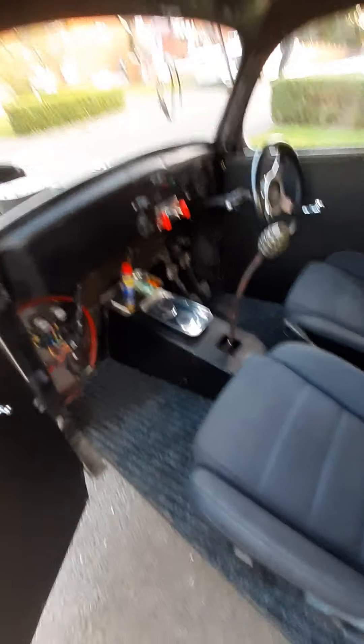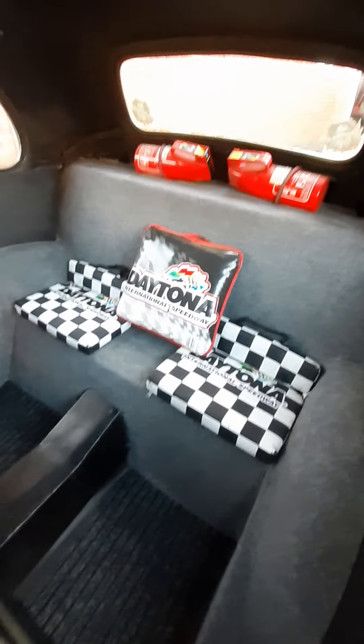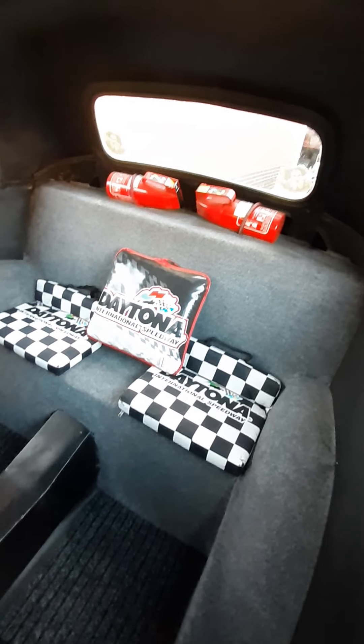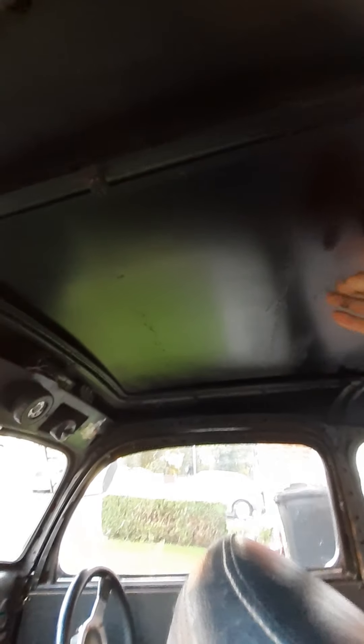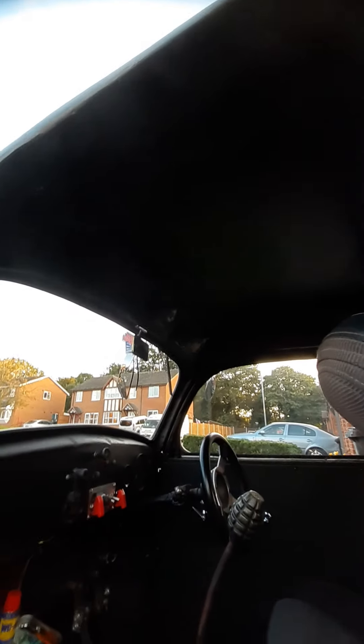So this is the passenger side. We have Workline seats, and in the back I've just screwed in a couple of cushions. These are actually genuine cushions from Daytona Raceway in America that I no longer used - that's what you sit on. A couple of fire extinguishers. This used to be a soft top for a full sunroof. This is actually a classic Mini roof, which happens to be the same profile as the roof. It seemed to fit really well.